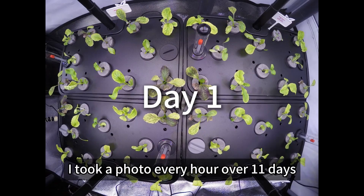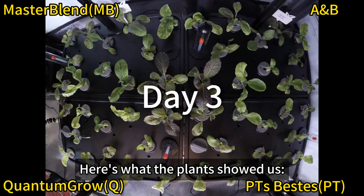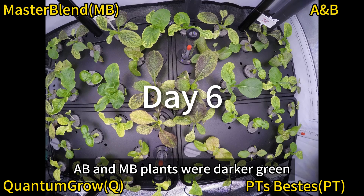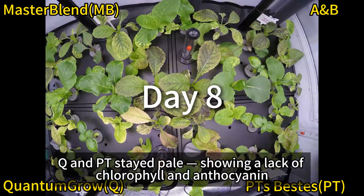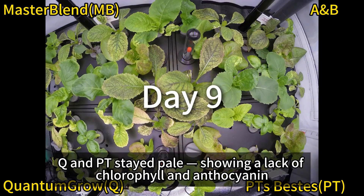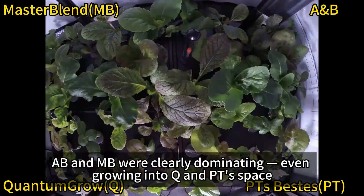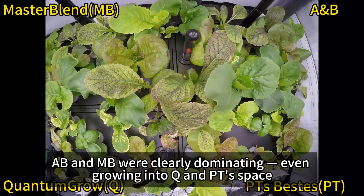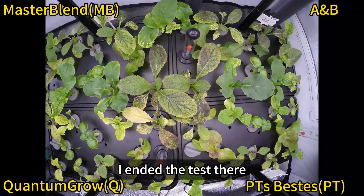What happened? I took a photo every hour over 11 days. Here's what the plants showed us. By day 5, AB and MB plants were darker green with rich pigments. Q and PT stayed pale, showing a lack of chlorophyll and anthocyanin. By day 11, AB and MB were clearly dominating, even growing into Q and PT's space. To keep it fair, I ended the test there.